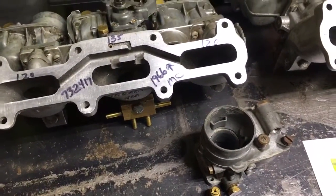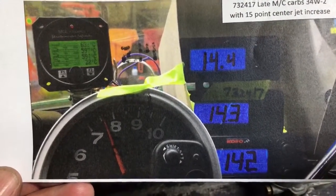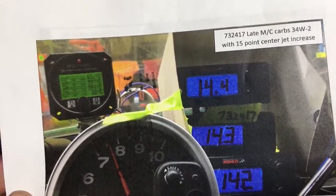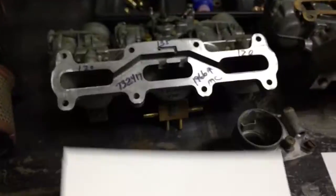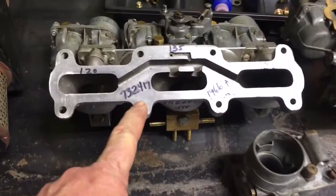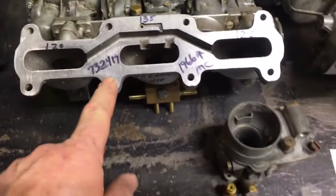This is the same carburetors now with a 15-point difference, and you can see how nice and even my air-fuel ratio readings are — that's what you're after. It's a 15-point spread I've determined by running all these tests. I ran probably over 30 tests with different carburetors, testing both air-fuel ratio and performance. This is the 73-24-17, the late '66 and up Monte Carlo.